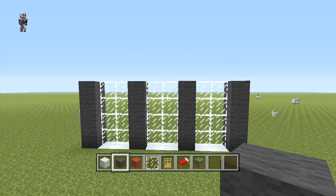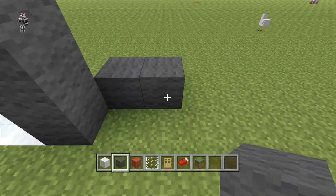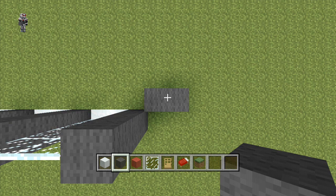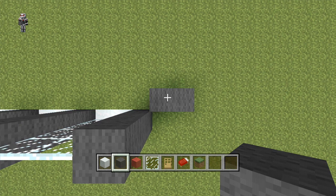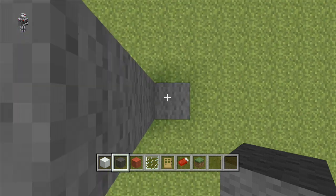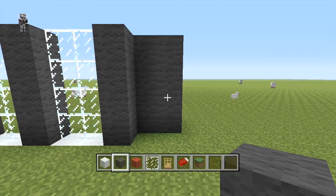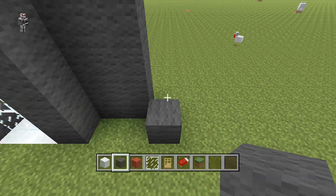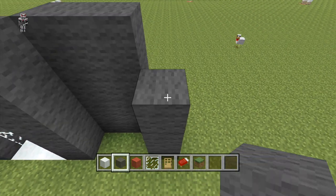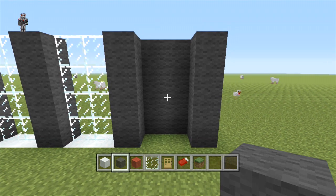Once you've done this, we're just going to come diagonal to the section we just placed, whereby we're going to be placing two grey wool blocks and extending it up to four blocks in height. Then diagonal to this in front, we're just going to place one grey wool row. That's the first section there, and we're going to repeat this another two times.